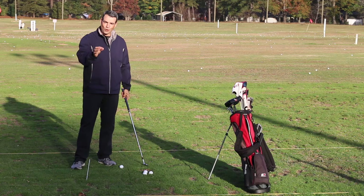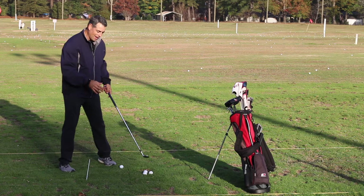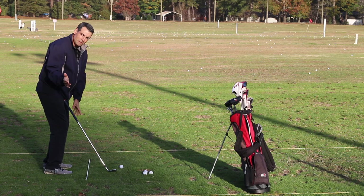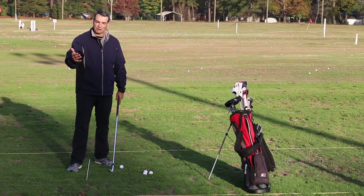Of course, some people overdo things a little bit one way or the other, and to get corrected they may have to feel they're doing the opposite. So somebody who actually counter-rotates their hands, keeping the club shut coming back because they're trying to keep the club square to the target line, may end up having to feel that they're allowing their hands to rotate open a little bit. But this is something that for the most part we don't need to think about. We have little kids, big kids, and beginning golfers that don't think about it too much and do really well. So just be natural.